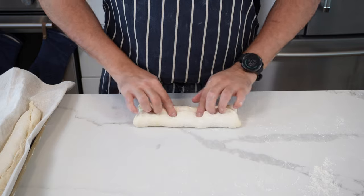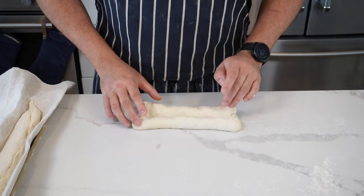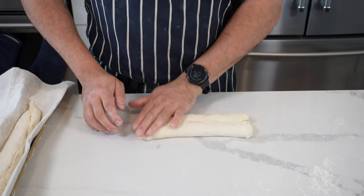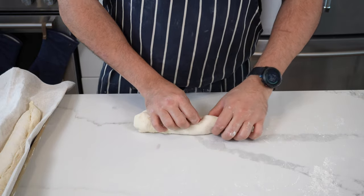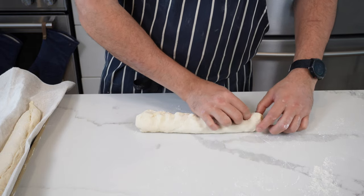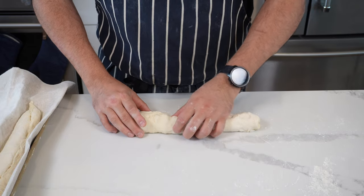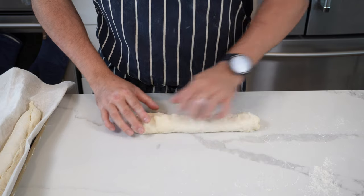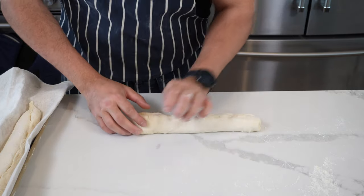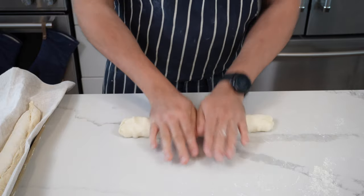Then take the other half and fold that over as well — push that seam together with your fingertips or the palm of your hand. Starting from the top, fold over the dough using your thumb to seal in the seam. Take your time, you don't need to go super fast. Push that seam in with your fingertips, then use the palm of your hand to flatten the whole thing together. That's your basic starting point — you can see I'm using the heel of my hand there.